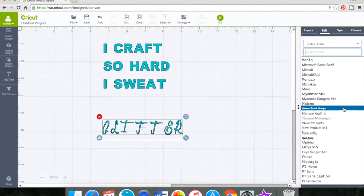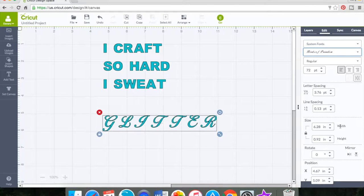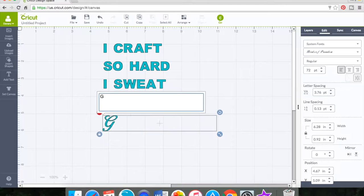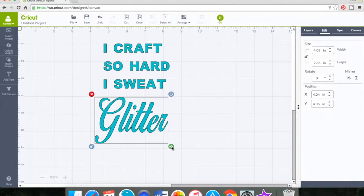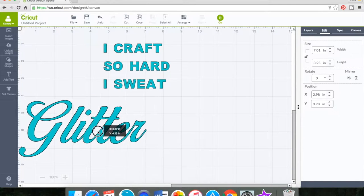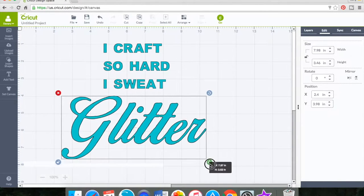Like I said, I looked up a quote on the internet and then put it on my Design Space board. All you really do is add text — you can write all the text at once, then ungroup and move letters around, or you can type each letter individually and then ungroup and rearrange them.